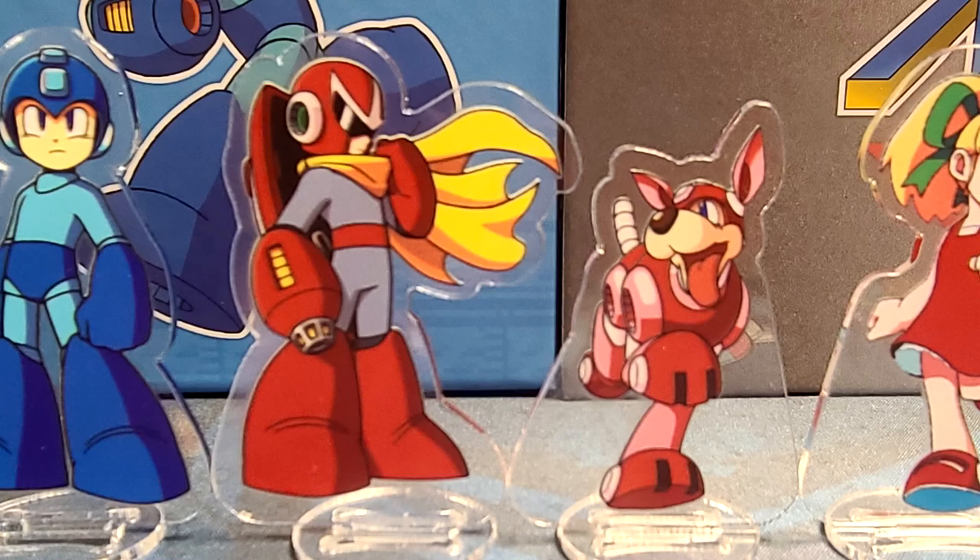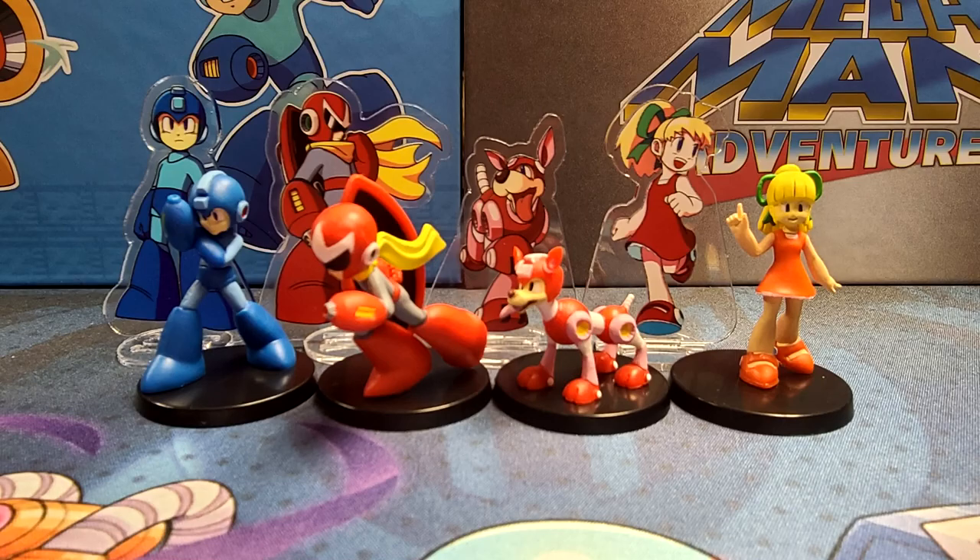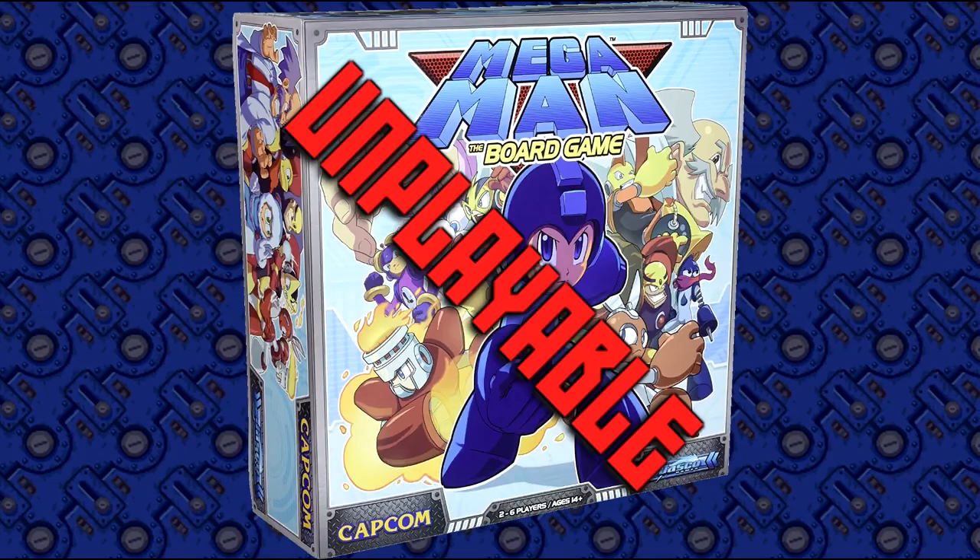As much as I like the acrylic stands, with how I store my copy, they don't quite fit in the box. But the old figurines from the Jazco brand Mega Man board game do. And frankly, that board game is nearly unplayable, so these are a fun means to actually use the great looking miniatures.